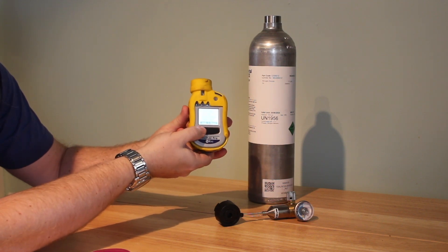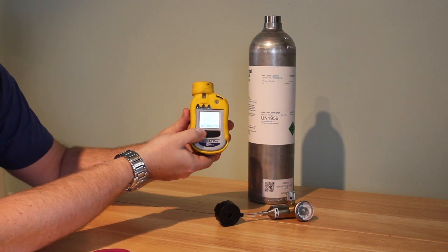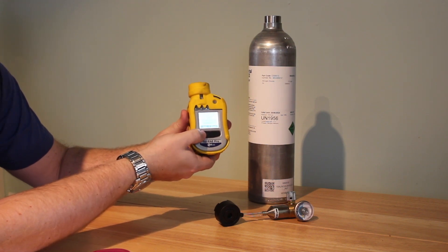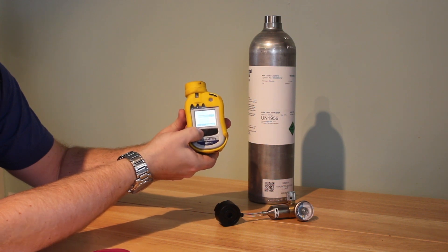You apply the gas for 60 seconds and then it's ready to go. You just have to quit, quit, quit — go all the way back.